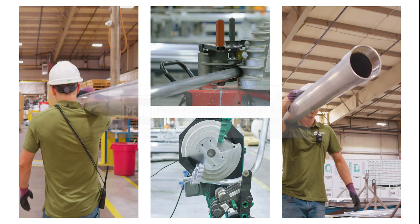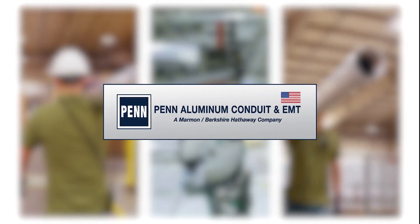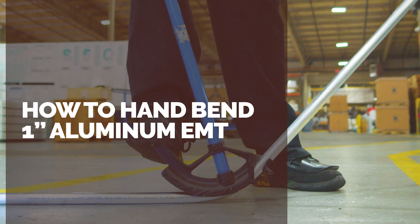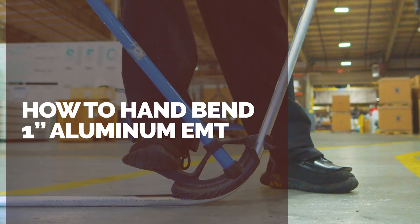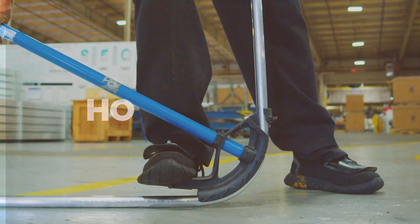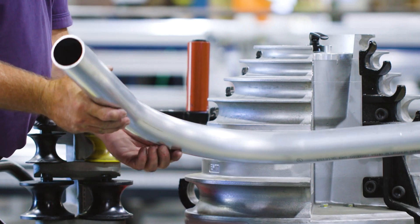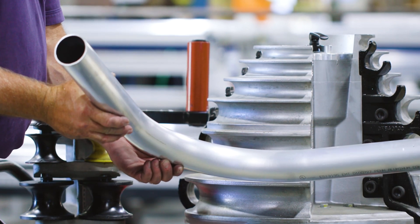In this short video, we'll show you how easy it is to bend Penaluminum EMT up to one inch diameter using a simple hand bender. The material properties of Penaluminum EMT allow it to be bent more easily than steel, but to get the best results, it is important to be aware of slight differences in the bending process.